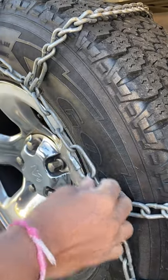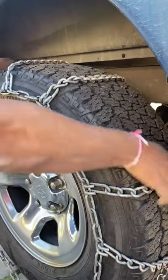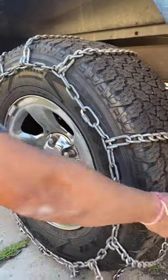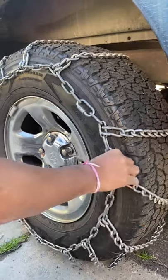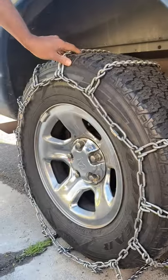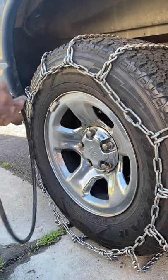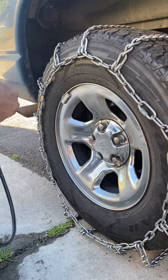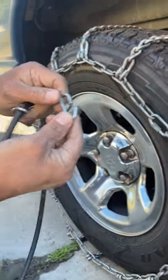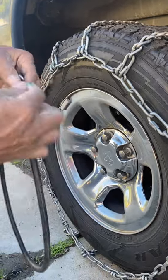Once you put the tightener on it's going to be hard to adjust the chain, so make sure the chain is evenly distributed beforehand. That way you won't have to make another pit stop on the road to re-adjust. The tensioner clip comes with a thin side and a thick side — the thick one goes to the rubber piece, the thin one goes to the chain.